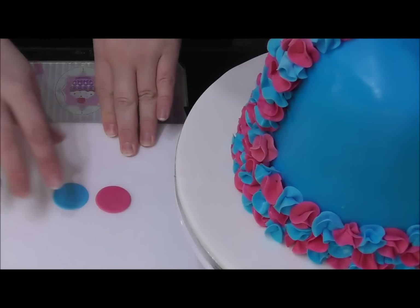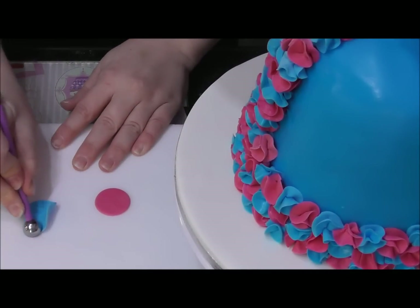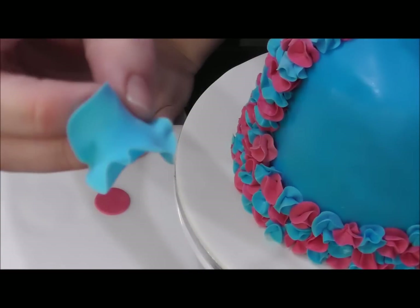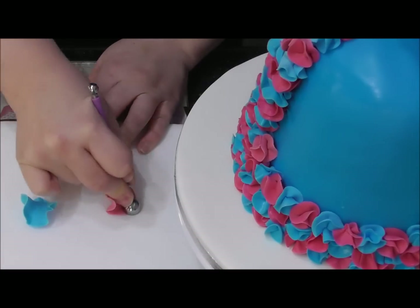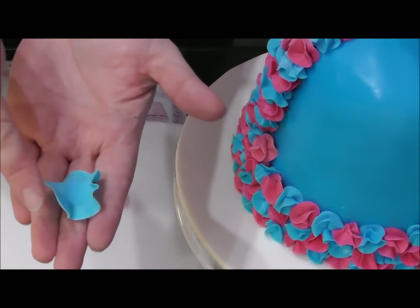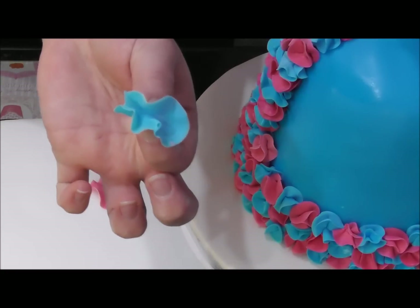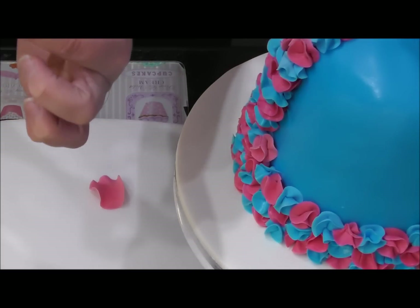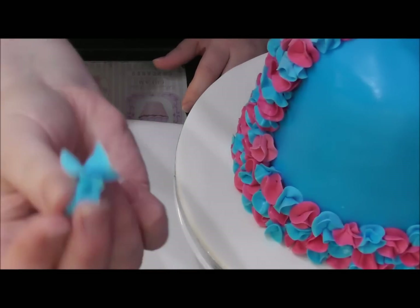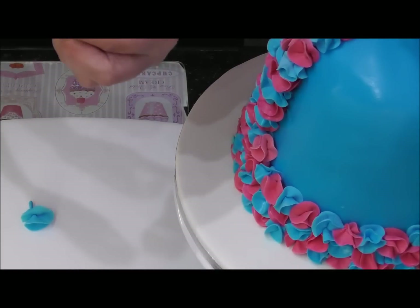To make a ruffle: place your circle on the foam pad and use the large end of your ball tool, going around the edges in a circular motion. Then fold it the opposite way so the ruffled edge faces out, turn it upside down, fold in half and pinch in the centre, then fold in half again and pinch in the centre. Give it a little sausage shape at the end to secure it. That is literally how simple it is to make a ruffle — very simple to make, but also extremely time-consuming.